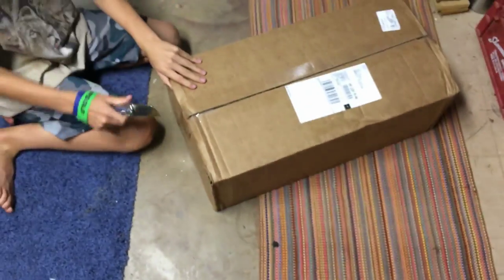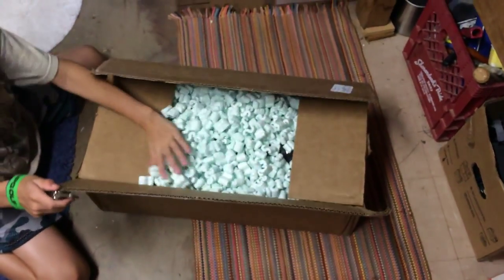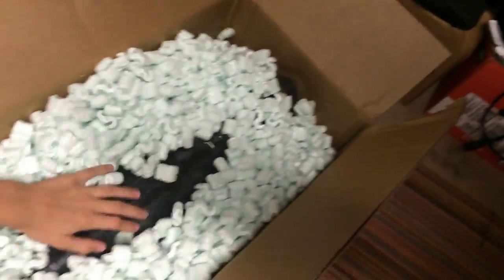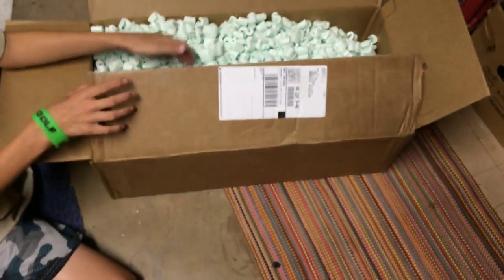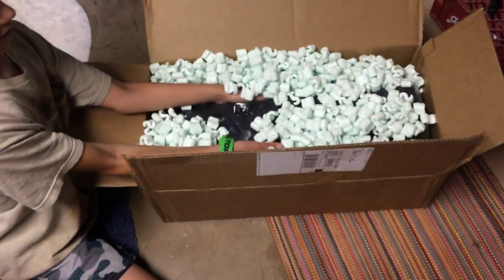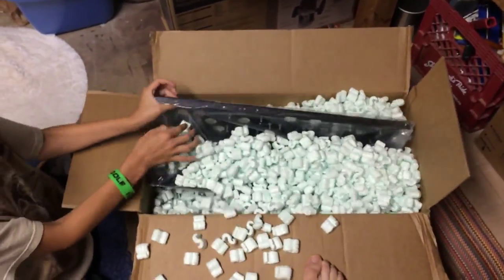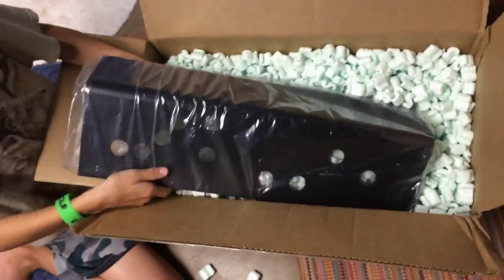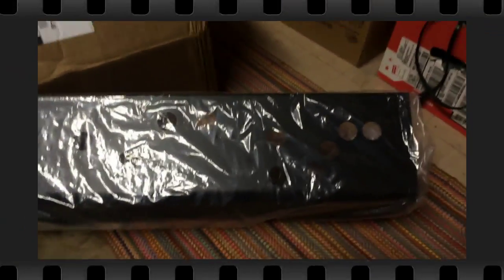There's another box — watch your fingers buddy. Let's pull it out — yes, it's got packing peanuts. And that is the control panel from Arcade Shop. Very cool. Of course it's got the plastic on it, but this is a multi-Williams control panel and I'll be back to show you that in a moment.